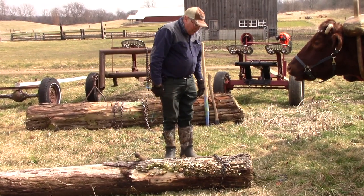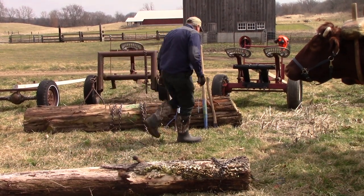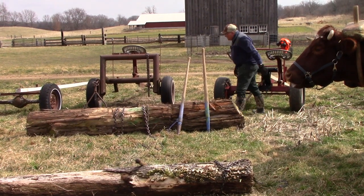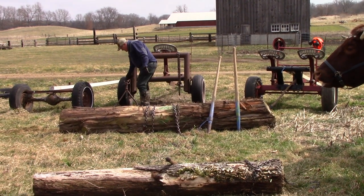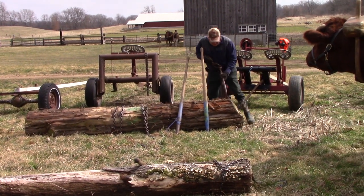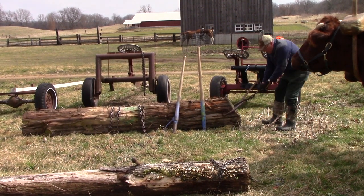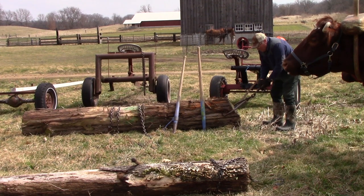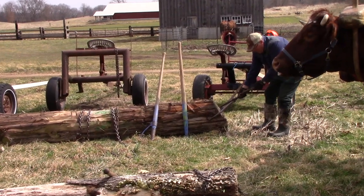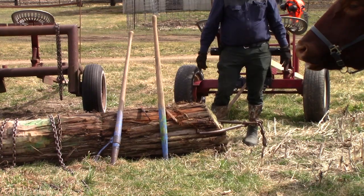Now that log's hooked up and ready to go. If you have larger logs, you can use a pair of log tongs. They're designed to just go on there like this, and the animals can hook up to that and pull. When they pull on this, it tightens up the two parts of the tongs. So as long as there's tension on there, it stays tight and you can keep dragging the log.